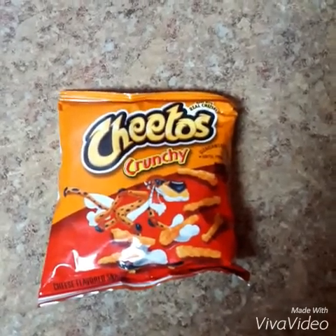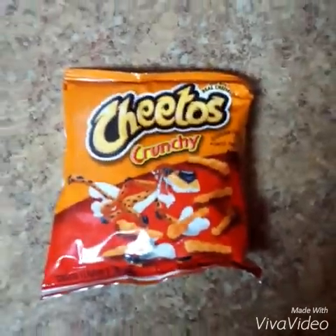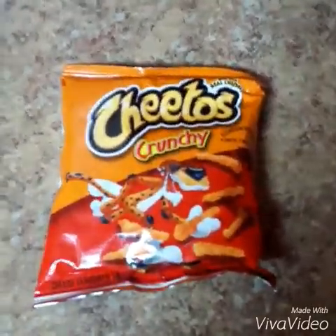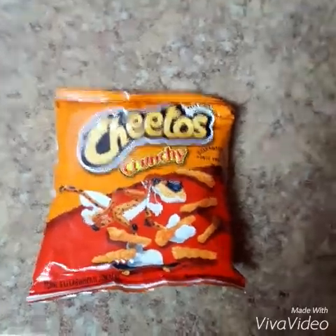And you'll also need some Cheeto Crunches — these are Cheeto Crunches right here. Get your 28 grams of Cheetos, one ounce. That's all you need — 28 grams.